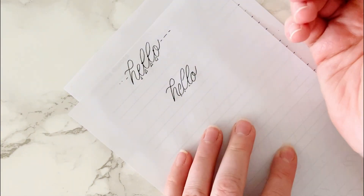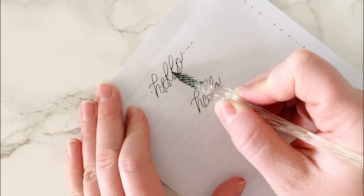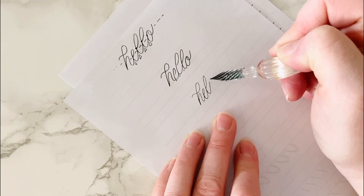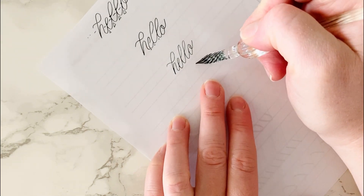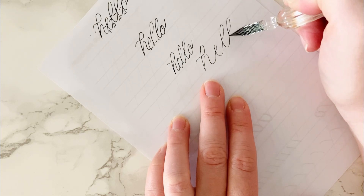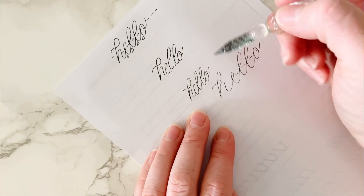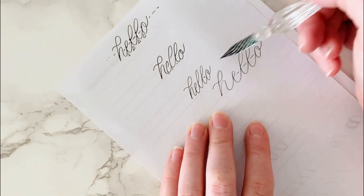The next thing to consider when connecting letters is the spacing between letters. The space from this H to this E, and this E to this L — that's all called kerning. You can do really tight spacing, and if you do that your letters are also going to be a lot tighter. Or you could do really wide spacing and really get them spaced out. None of these are right or wrong, but you want to try to be consistent — do it on your whole word or composition.